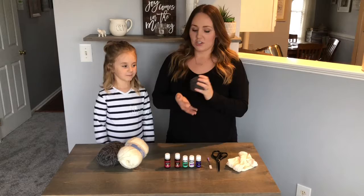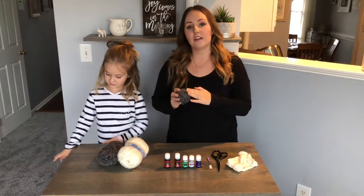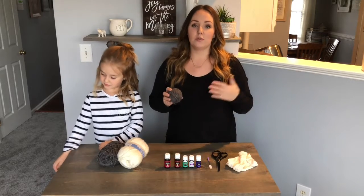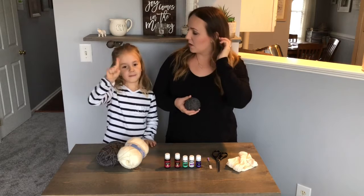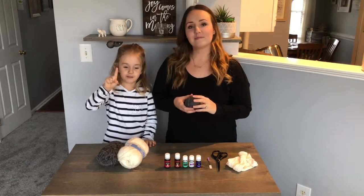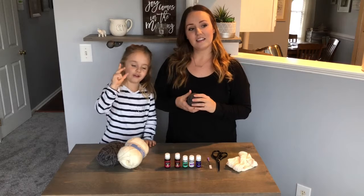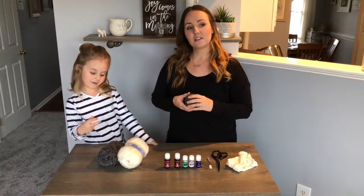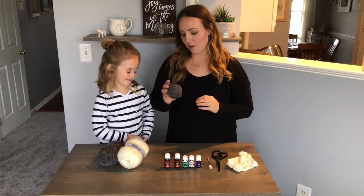She's going to help me. She's also going to tell you why you would want to use a wool dryer ball rather than dryer sheets that you would pick up at your grocery store or Target. Number one, they're cheaper. Number two, they dry your clothes faster. Number three, no chemicals. So that's why you want to use these.